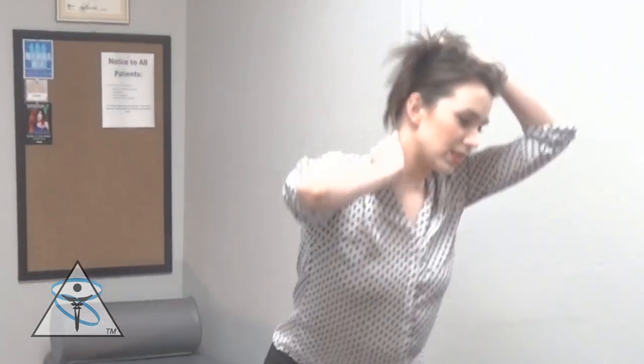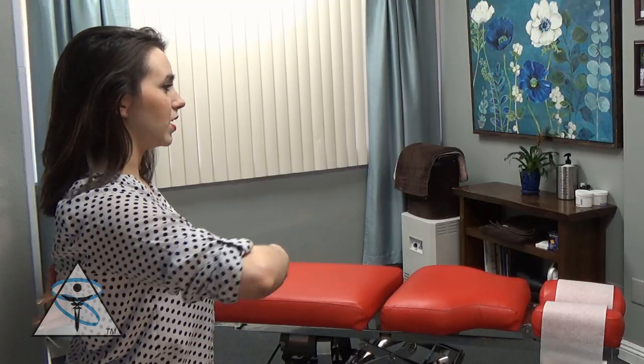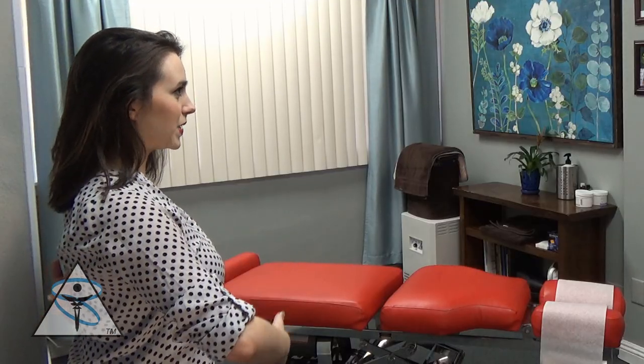My neck's been really tight lately — just the same thing where this side feels like it has less mobility than the left side, and my right side where my scapula is always just feels a little bit tighter or more restricted.